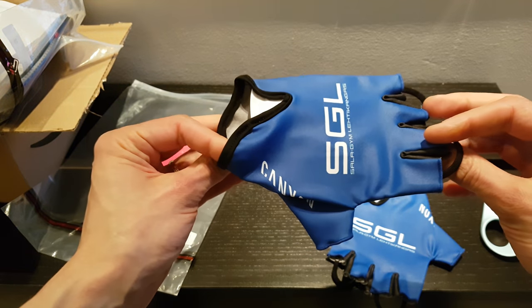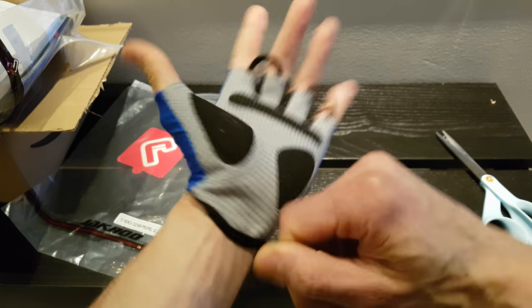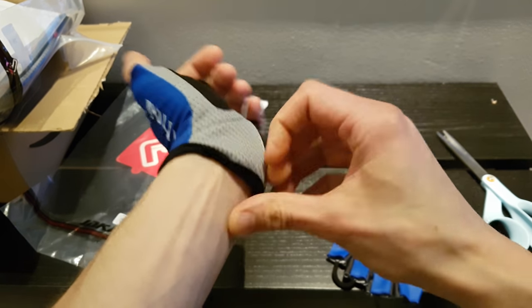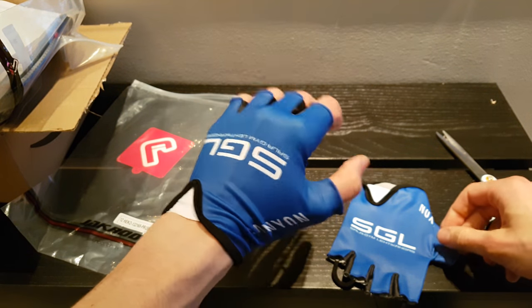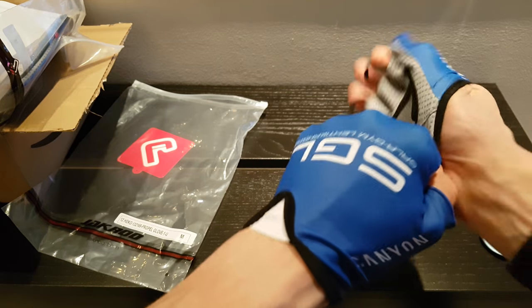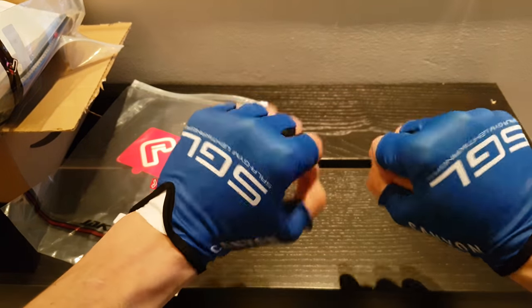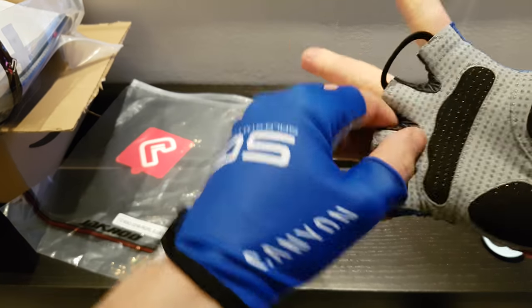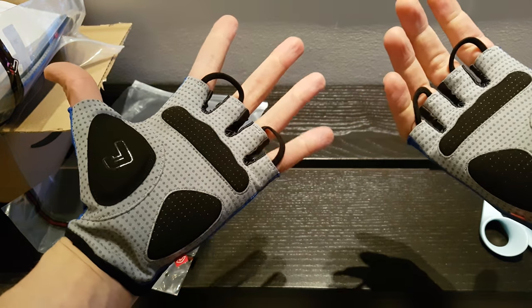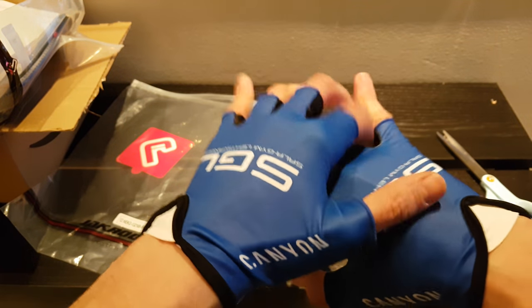Size-wise, this is an M glove and I have a rather large hand. The size seems to be just fine. These are looking really good and they feel really nice. Normally I wear a size 9 glove depending on the manufacturer, and this M size feels really good and snug with no play in the fingers.